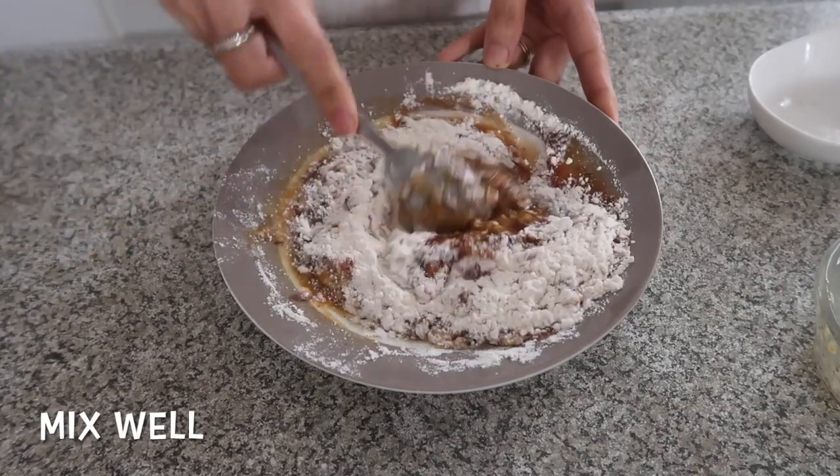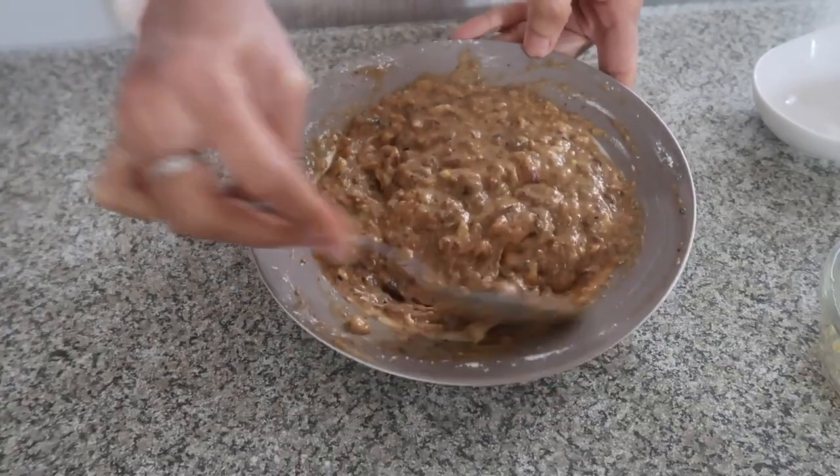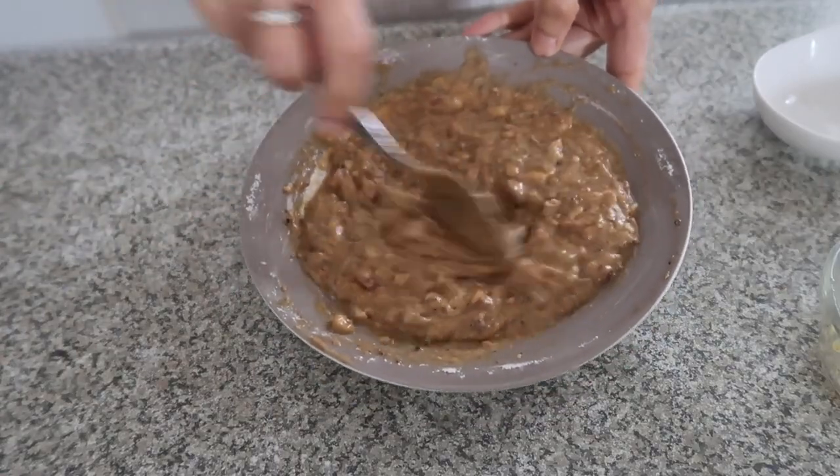Just mix them. The tortang sardinas mixture is ready now.